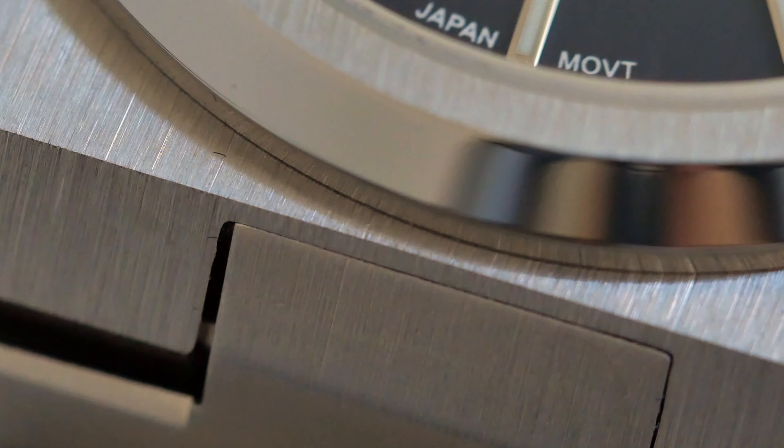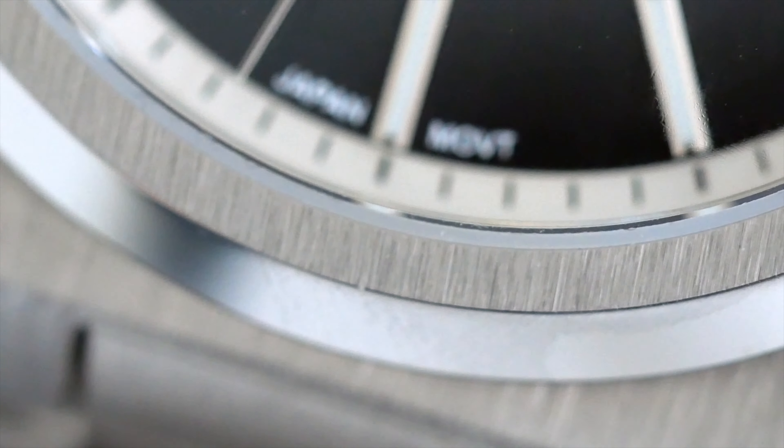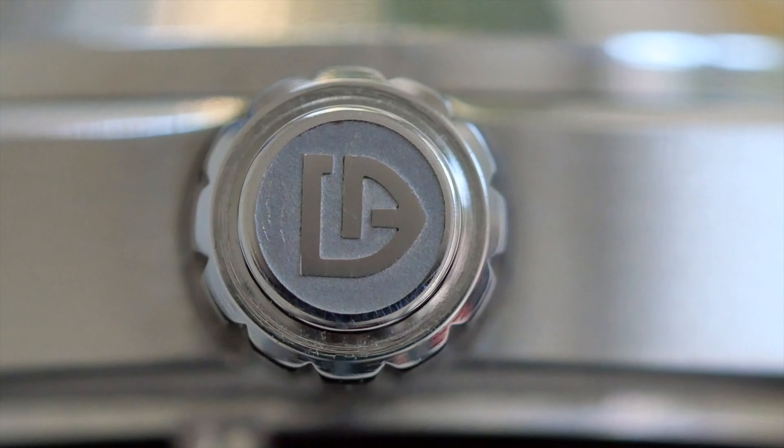Case finishing on the watch is really really nice — as you can see there is some clean brushing on the tops of the watch bezel, and you can also see the high polish which is a nice contrast. There is a screw-down crown which is signed and provides the watch with 100 metres water resistance.